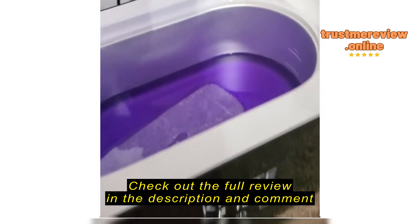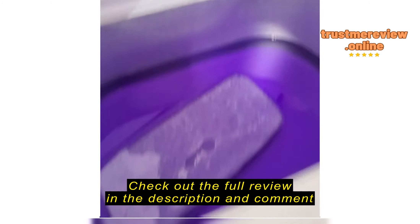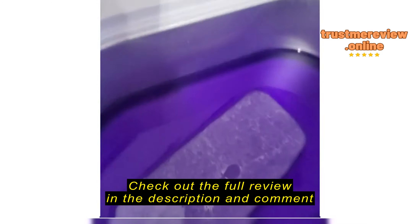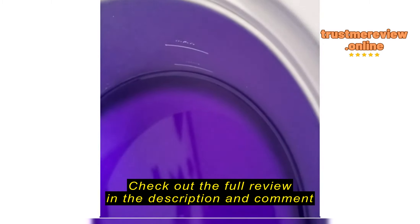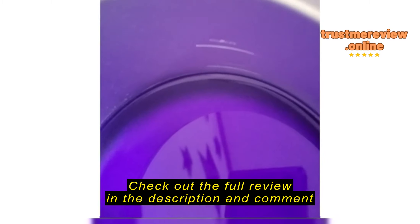This is my brand new paraffin wax bath. It came with the wax refills, the brush, and the spatula. I've had it on for 30 minutes at 127 — maybe I need it higher, but I'm not sure. I put four packs in, so I think it's almost to the fill line once it melts.